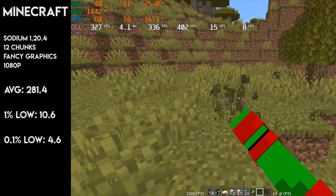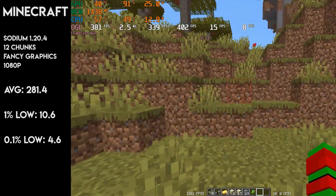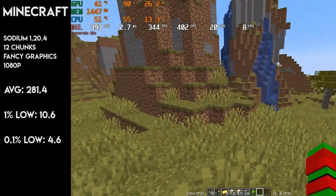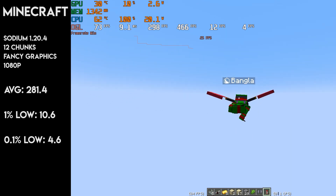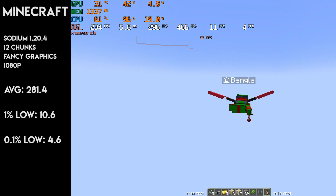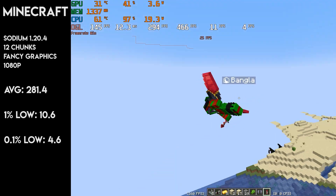In Minecraft, playing on Java at 1080p, I saw a pretty decent average of over 200fps. There were quite a lot of stutters when generating new chunks, and flying around can tank the average FPS by a lot. 0.1% lows were again in the low single digits, but aside from that, the gameplay is decent when in generated terrain.